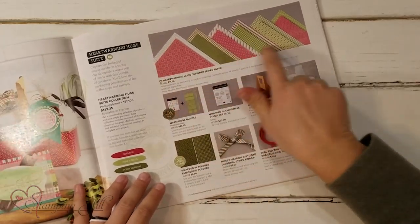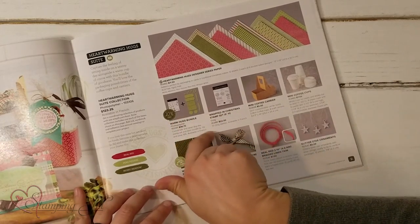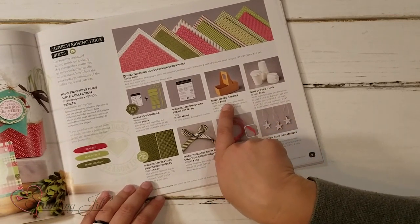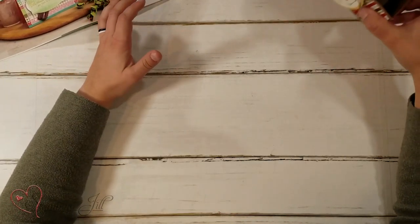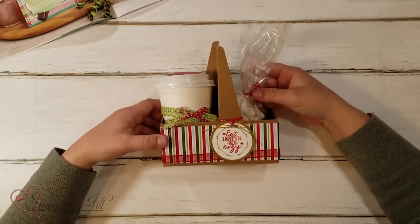It has this fun paper that comes with it, two stamp sets, and one of them comes with a bundle that you can purchase. It has these mini coffee carriers and mini coffee cups and then some fun accessories that you can use with it too. Look how cute — I love it.